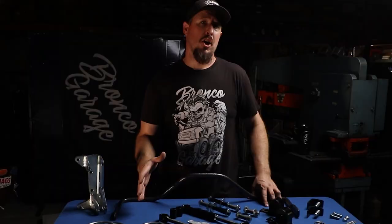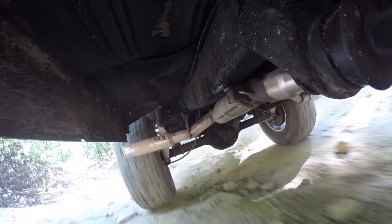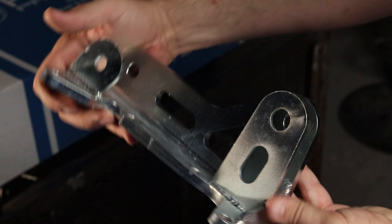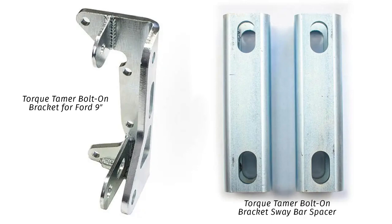Speaking of two and a half to five and a half inches of suspension lift, another common issue you run into when lifting a Bronco is axle wrap. James Duff offers products for that, and they've made it so those products work really well with the Helwig sway bar. One of those products is the Torque Tamer bolt-on bracket. In order to use that, you also have to combine it with a spacer to space the sway bar out so it can work around it.